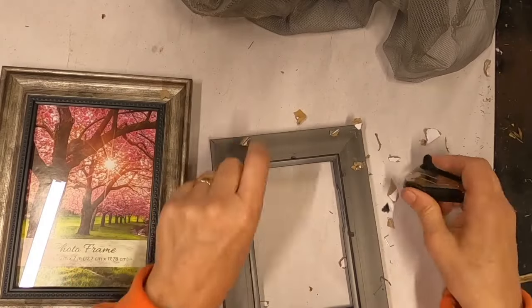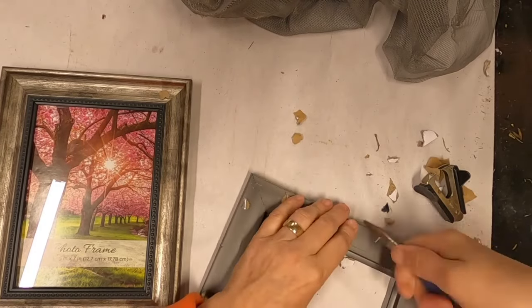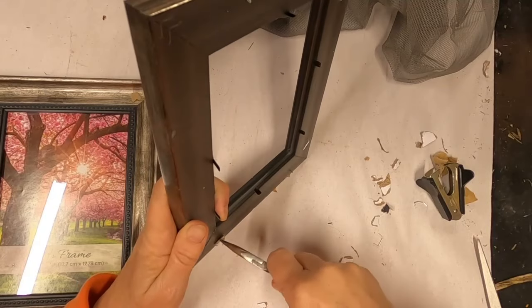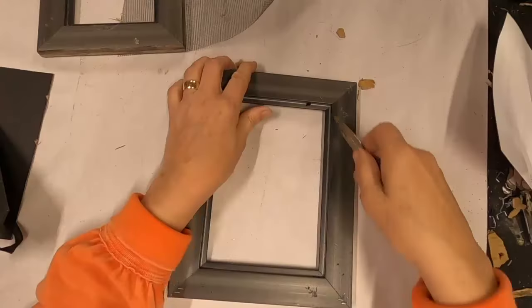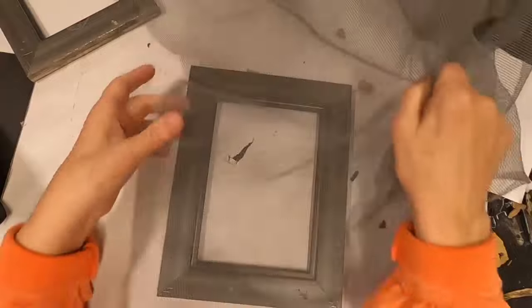First I'm pulling all of the staples out from their packaging, and then the little tabs that hold the picture in place — I'm going to pull those out with my pliers too. So add pliers to your list, because I forgot I was going to have to do this.